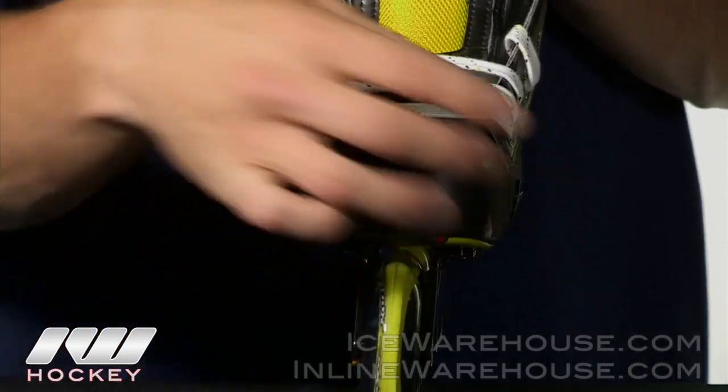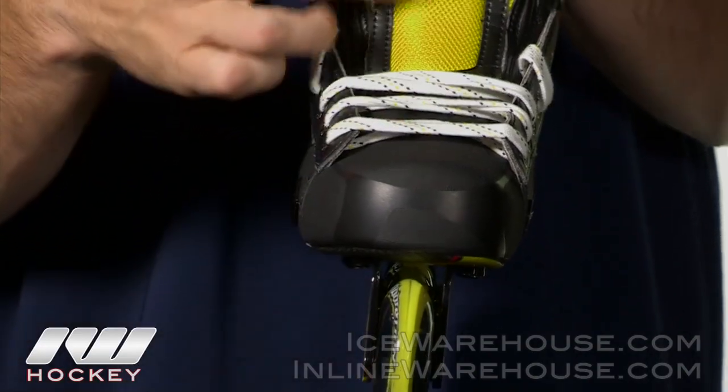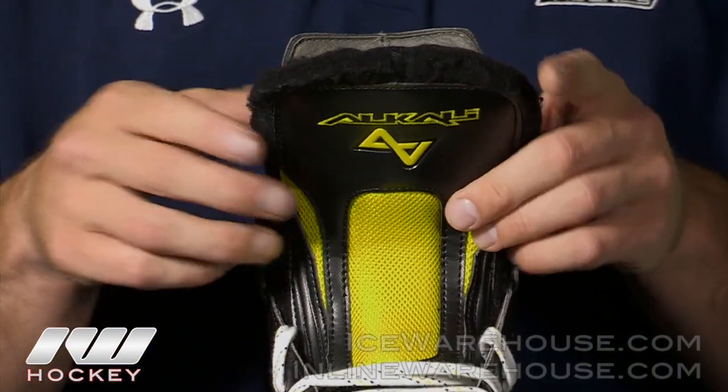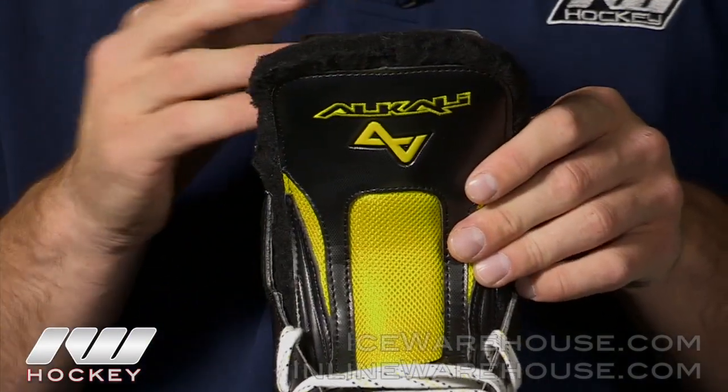Taking a look at the front of this skate, they have a low profile toe cap which gives it a nice feature there. Running up into the tongue, this is a three-piece black felt tongue, so it's really going to allow the tongue to form around your ankle and your foot and give you a comfortable fit.